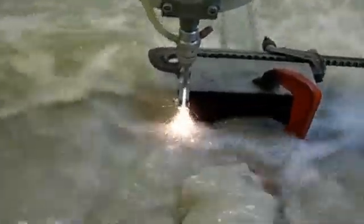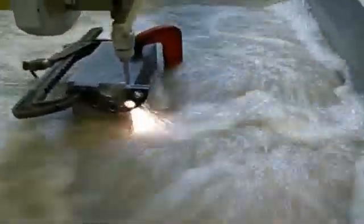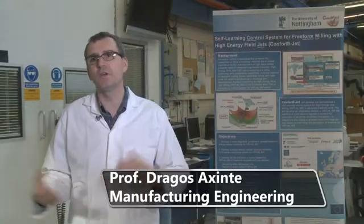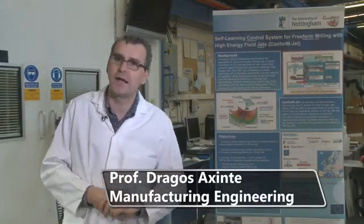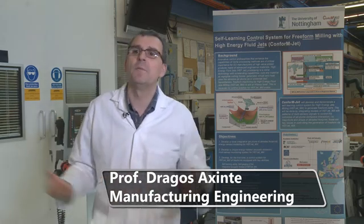What we have here at Nottingham University is a 5-axis water jet machine, an Ormond one equipped with a KMT pump. We received this new 5-axis machining capability here, and what we found out over the years is that difficult-to-cut materials are not easy to tackle with current available machining processes like metal cutting.